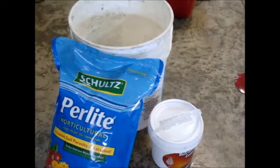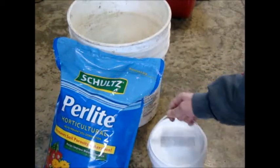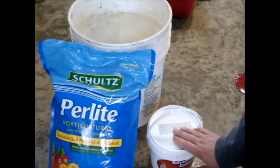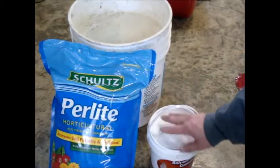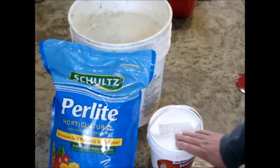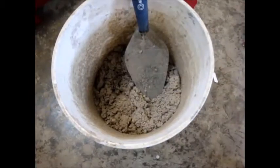To mix my refractory I've got this refractory cement — it's good to 3,000 degrees — and then I've got this perlite. I read that people suggested a quart of perlite, which is this entire bag, to this half gallon of refractory cement. That sounds crazy to me, so I'm going to start off with about half this bag to this half gallon of refractory cement and see how that mixes up, then add more if I need to.